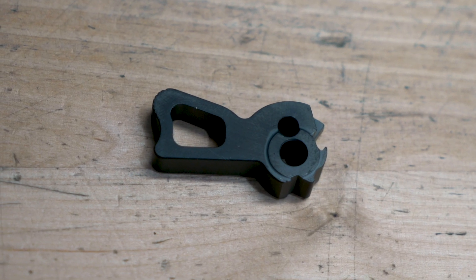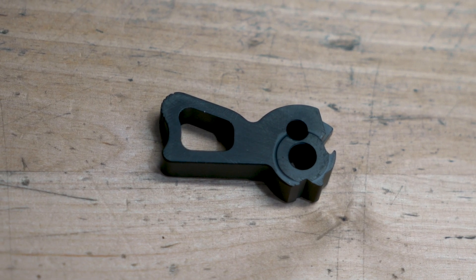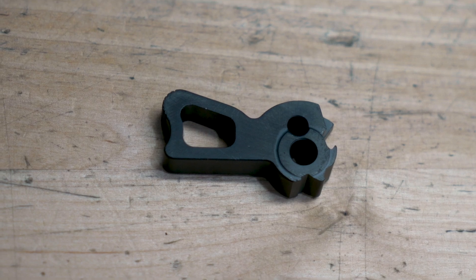We're excited to introduce this new hammer. It does something that people have been asking for for a long time — it reduces pre-travel in single action. Basically, Beretta has re-engineered the geometry on the back side of the hammer to push the trigger bar forward just a little bit more to reduce that initial pre-travel in the trigger.